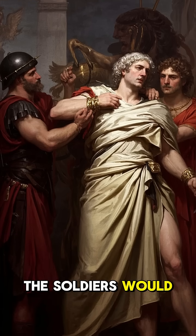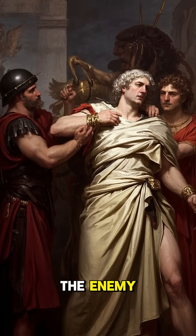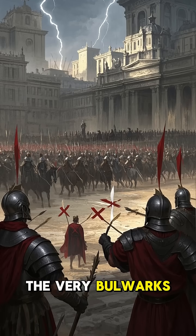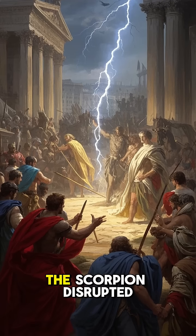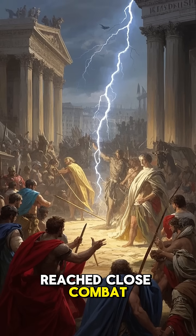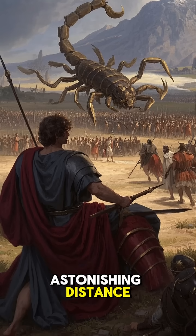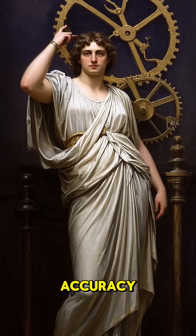When the signal came, the soldiers would wind up its powerful arms and release a volley of bolts into the enemy. Their targets were the officers, the standard bearers, or the shield wall — the very bulwarks of the Roman army's discipline and formation. The Scorpion disrupted the enemy ranks before they ever reached close combat, and thanks to its remarkable stability and calibrated arms, it could do this from an astonishing distance. But what made the Scorpion truly terrifying was its accuracy.